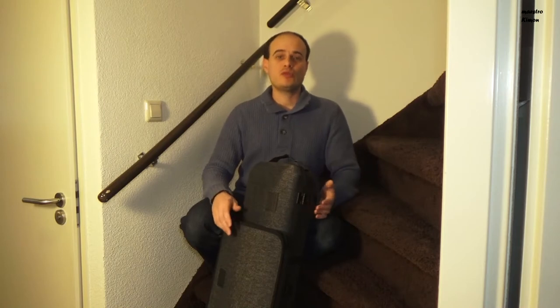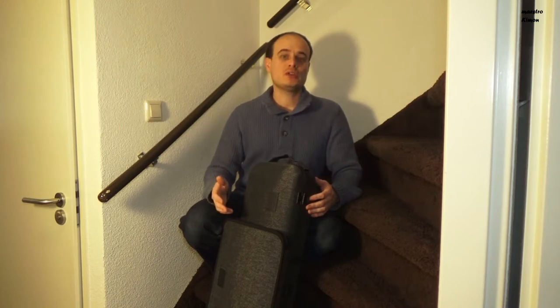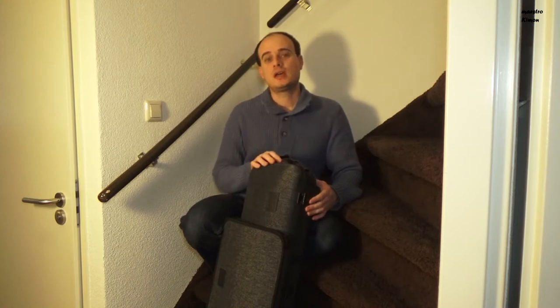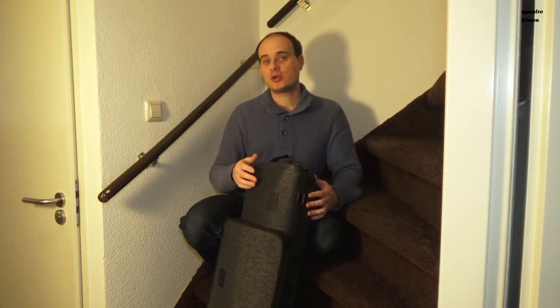Before we do the test I want to say something: don't try this at home. Don't put your own instrument in a case and throw it down the staircase. I know what I am doing and I am using a very cheap instrument. It would be very sad if you tried something like this and your instrument got broken.